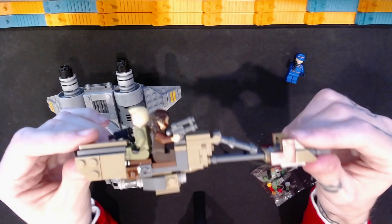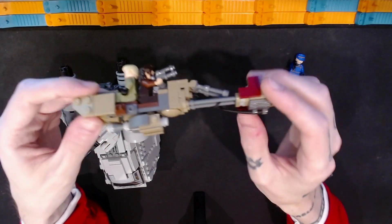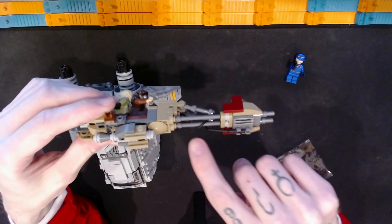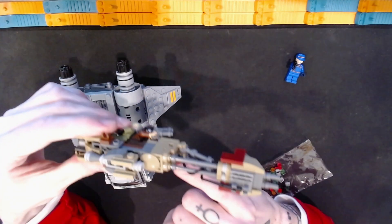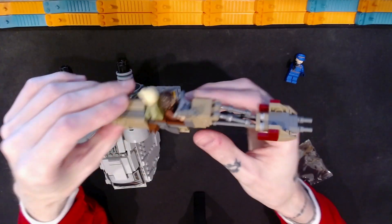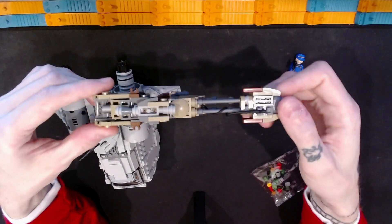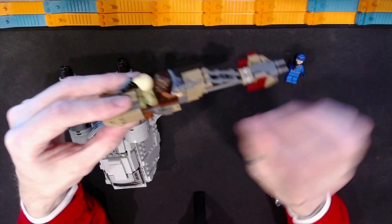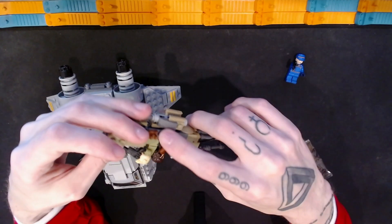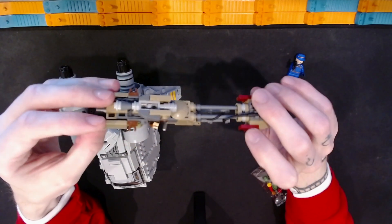The speeder bike is pretty simple but has pretty good detail with a lot of fine parts. I really like the use of the whip here, even though it was kind of hard to get it to curl around the bar element and stick in the jumper plate at the front. Some good angles, some nice color. It does have clips on the side which can be used to store accessories, which might provide better play opportunities.